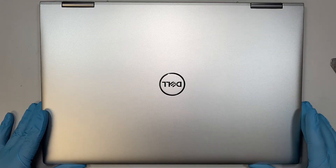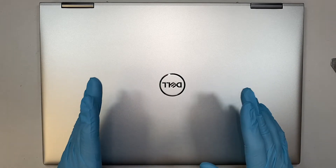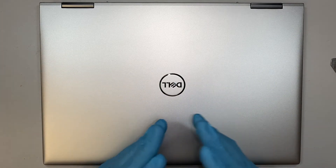Hi, welcome, Simon here and I hope you're doing well. In this video I'll walk you through step by step on how to apply a new thermal paste on your heat sink.